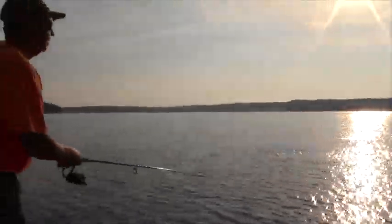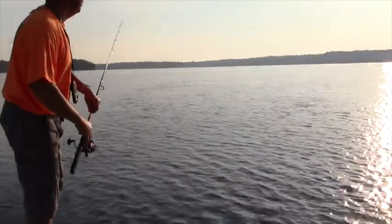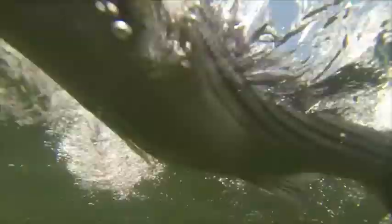He's trying to eat it. Oh, front rod, don't grab it yet. Don't grab it. All right, fish on! Hold on, hold on, hold on. There he is. Now he's on.